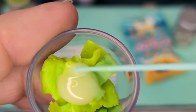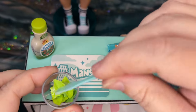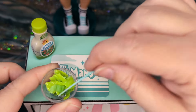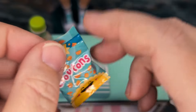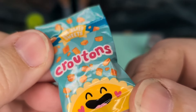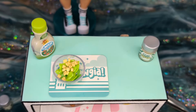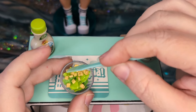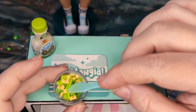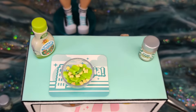Just mix that up. Didn't that just look like dressing, though? How cute is that? Add some of our croutons. I don't think I meant to pour that many croutons, but we're going to work with it. That's a lot. Oh well.